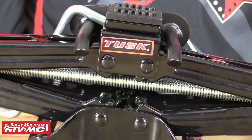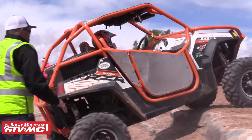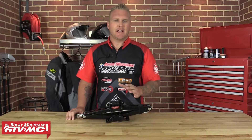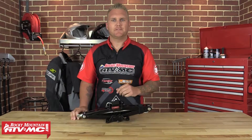The Tusk Scissor Jack is one of the most commonly forgotten items out there on the trail. I can't tell you how many times we've shown up on the trail and there'll be somebody out there riding with a flat tire. They need to repair the tire, they have their spare tire carrier, their spare tire, their lug wrench — but no way to get the wheel off the ground. That's where the Tusk Scissor Jack comes into play.